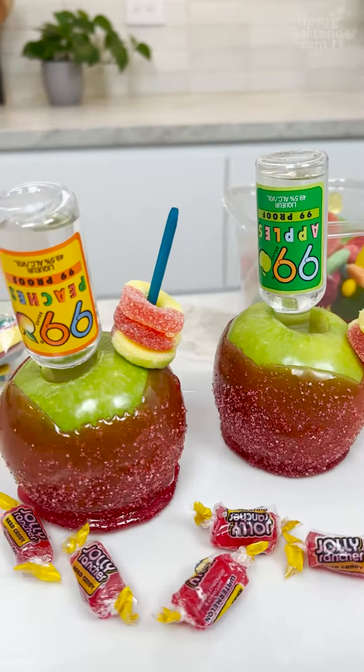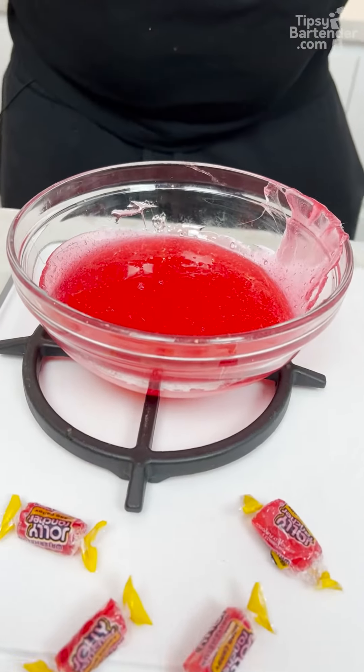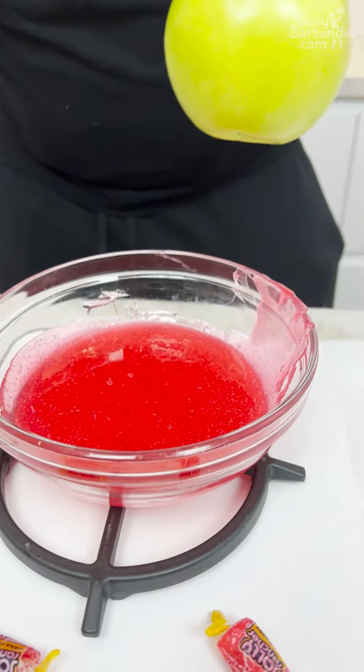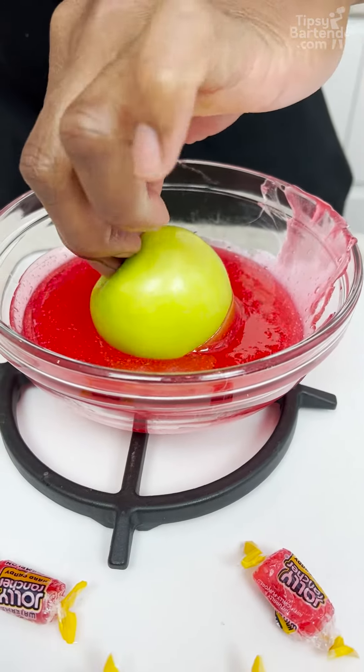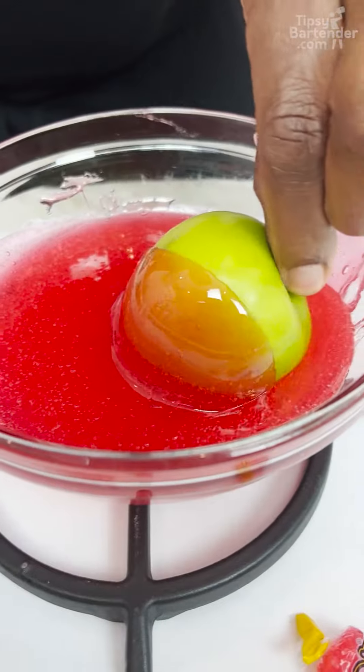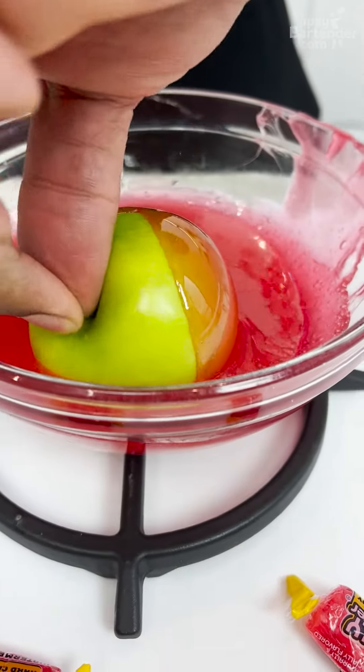Melted Jolly Ranchers — you just put them in the microwave and hope for the best. You grab your little apple. Nice and small and cute, you know. Small is cute guys. Remember, once you're big, you ain't cute no more.